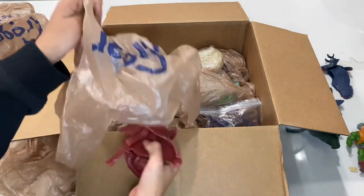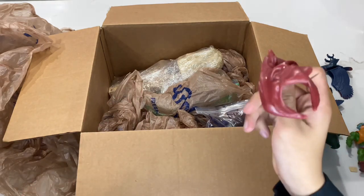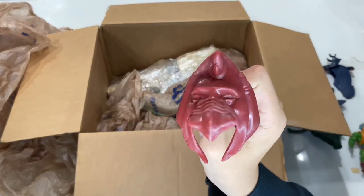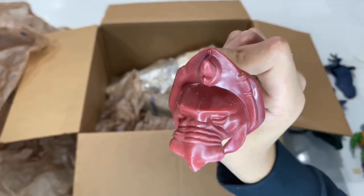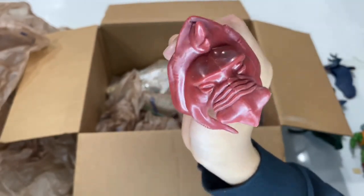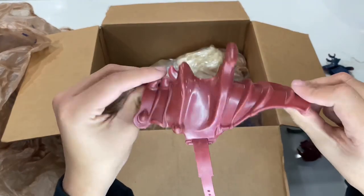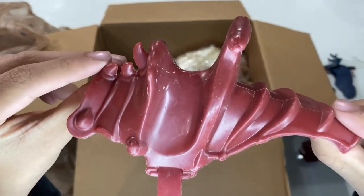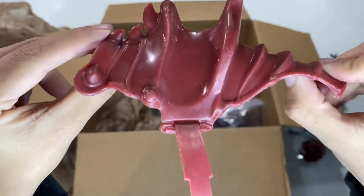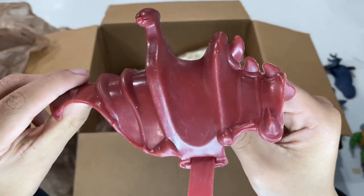We have a Battle Cat armor piece. Battle Cat does come in this lot as well. Here's his front armor — definitely a little dinged up; some kid had some fun with these. Here's the saddle — this one has a little bit of paint I'm going to have to see if I can take off. I'm definitely going to have to refurbish these, but I'm going to make them look very nice.